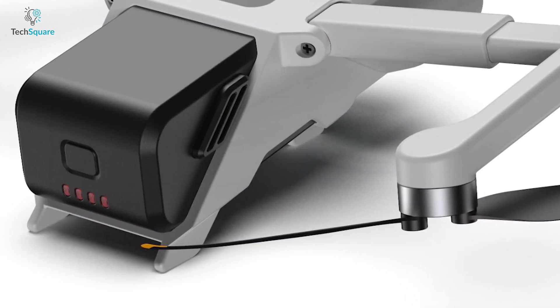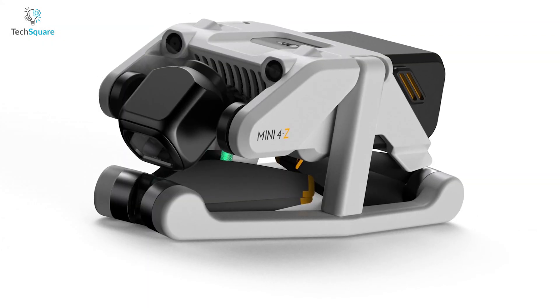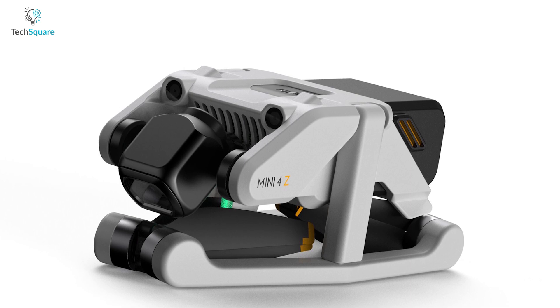Additionally, the legs on which the drone stands are visible at the bottom of the battery compartment. The last picture displays the upcoming DJI Mini 4 in its compact form with the propellers overlapping and the arms tucked in and folded.